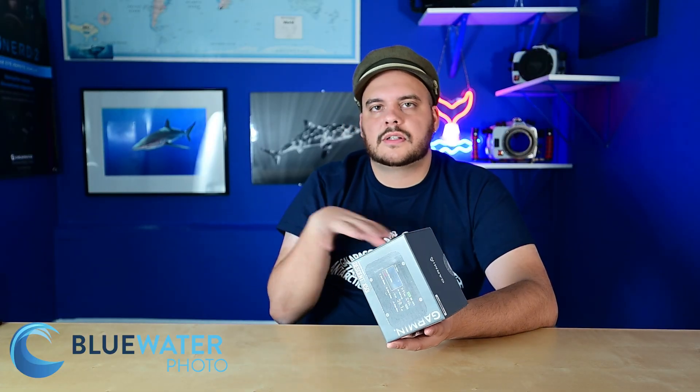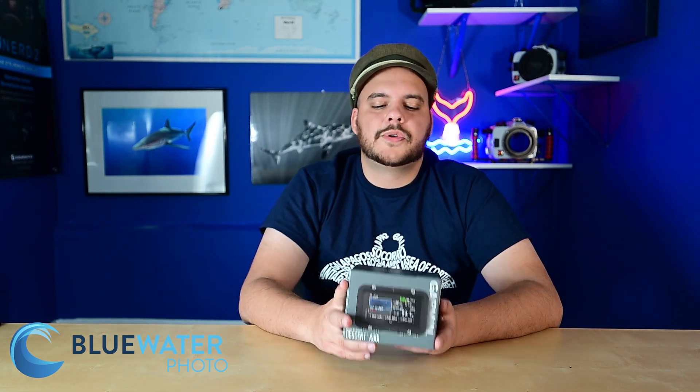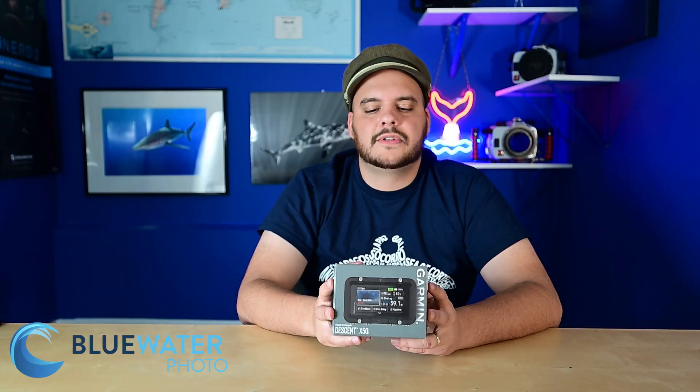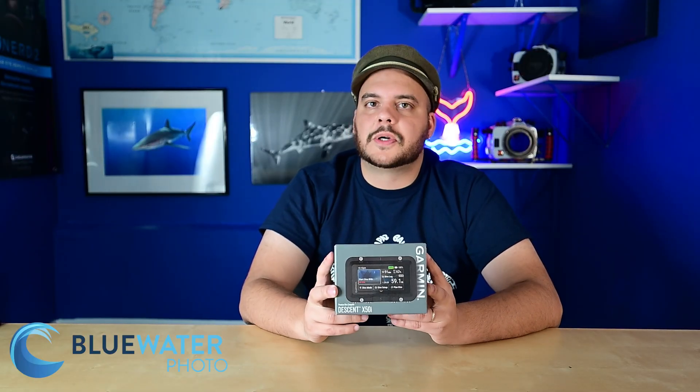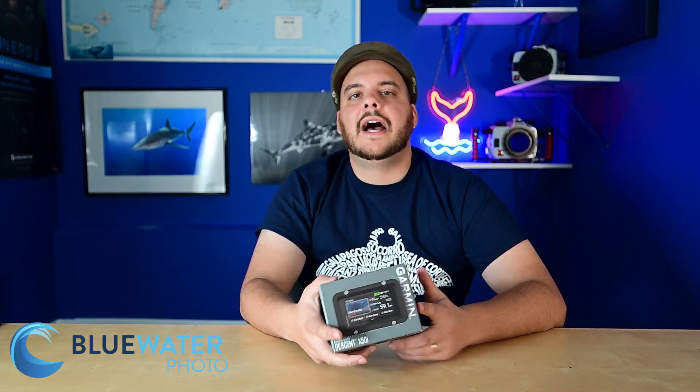It allows you to track your surface entry and exit points when diving using GPS, which is pretty cool. Of course this computer is built for navigation, so it has a built-in compass and allows for surface navigation with GPS. You should be able to mark where you want to go with different dive sites. In many ways it goes back to Garmin's roots of really being in the GPS market.